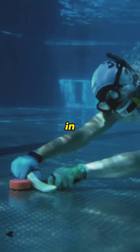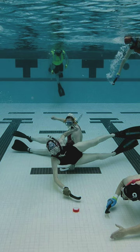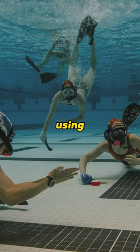It was invented in the early 1950s by sub-aqua divers in South Sea who got bored just swimming up and down pool lanes to get fit. Players use small sticks to push a puck across the pool floor while wearing snorkels and using strategic teamwork to outmaneuver their opponents.